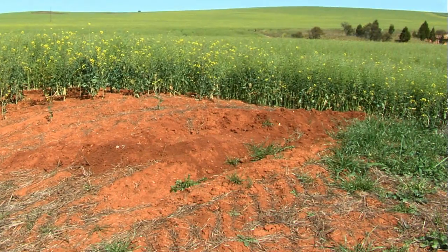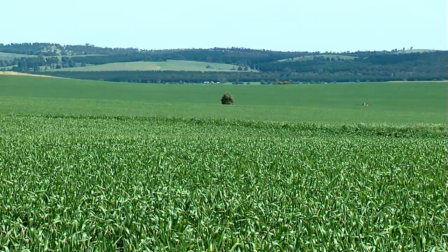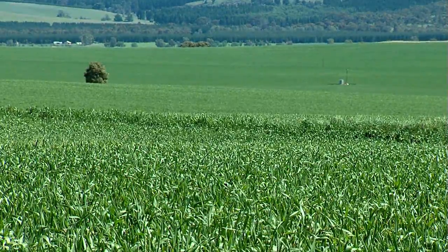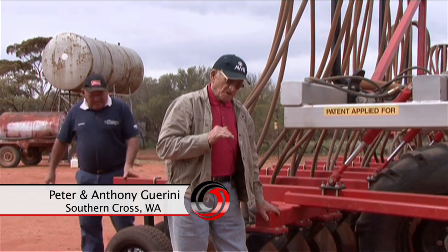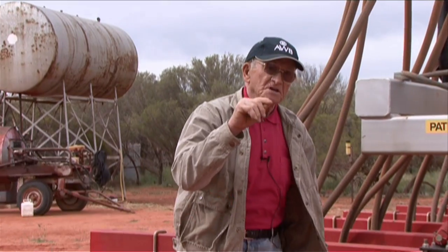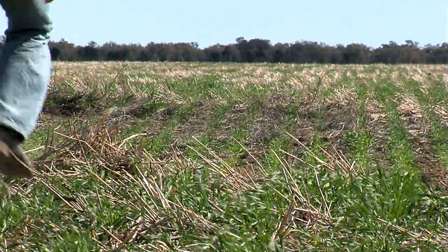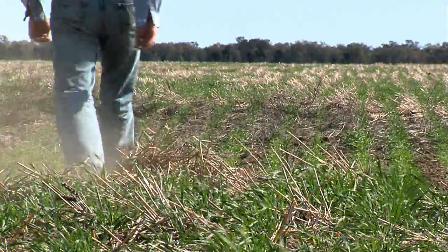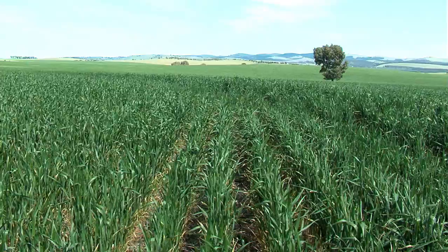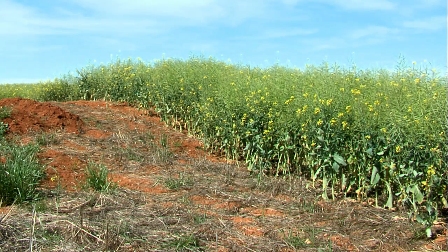Many farmers commented on this. Peter Guarini from Bullfinch in Western Australia explains how easy it is to adjust the planting depth and how accurate it is. The depth control — you can alter it by one sixteenth of an inch at a time and it stays in that position all the time. You go a certain depth and if the paddock is uneven it does an even job. Even where it's uneven, it's very good.